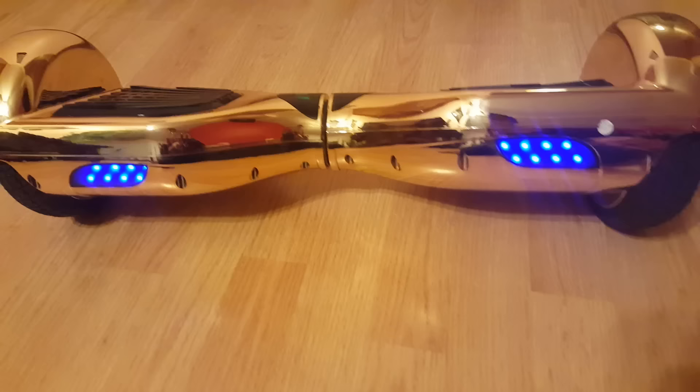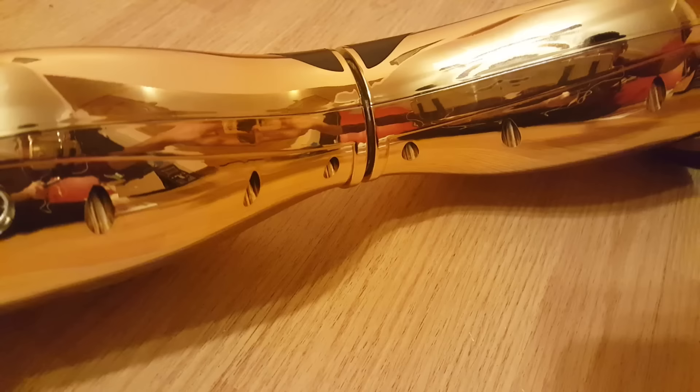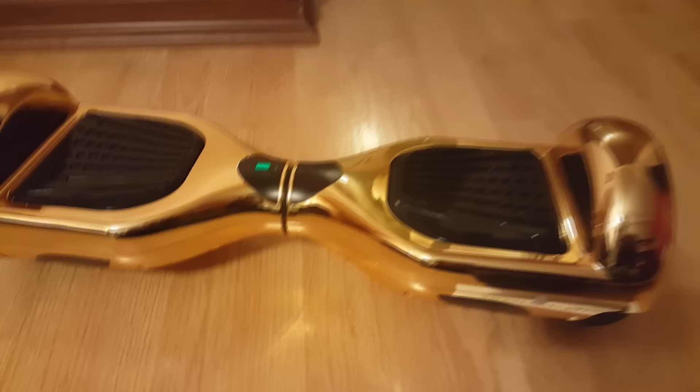What you want to do now is position your hoverboard so it's completely straight. You could use the foam included in the box, but I'm just going to eye it with my hand. Alright, that seems good enough — just press the button and that should reset it. Now let's test it out. Yup, it's straight, it's not giving me the red signal, and I'm set.